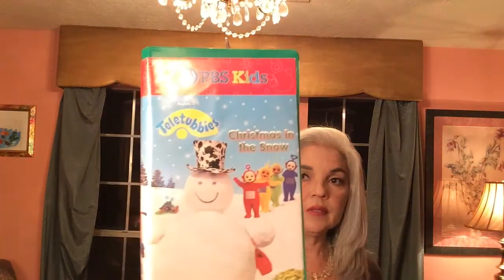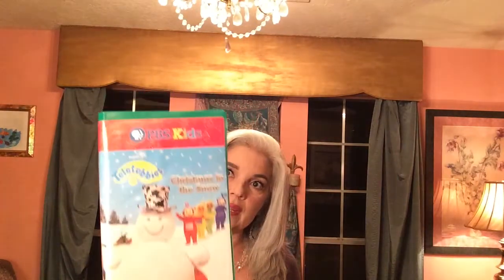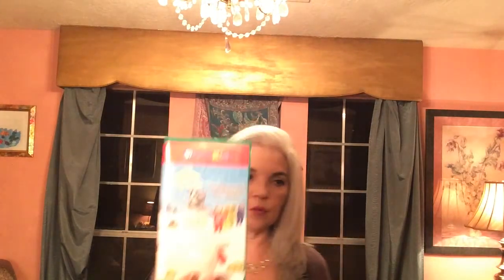I got a VHS tape — this one is the PBS Teletubbies and it's selling for over $10. I've already listed that. These cost me less than a quarter — at the thrift store they're 50 cents and sometimes half price, so 25 cents. I got this one for 25 cents.